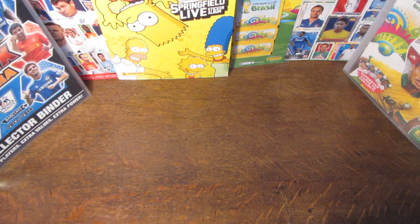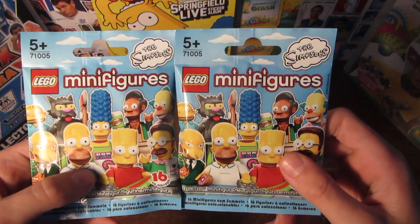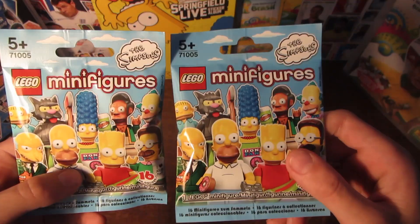Hey guys, it is Dobby Betraying Cards here today, and today we do have something a little bit different from the usual cards and stickers on this two-pack Tuesday. So instead of cards and stickers, we do have two packets of the Lego Minifigures Simpsons Edition, quite new I think.